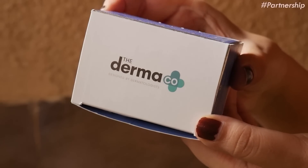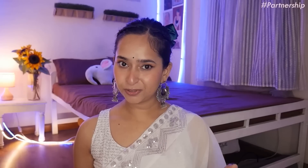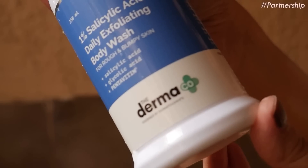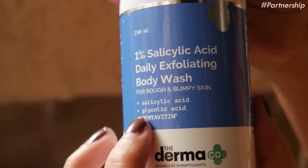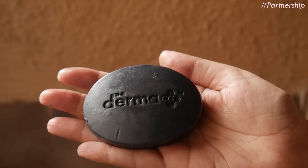Before we move on, let me talk about our favorite brand which is also our sponsor for today — Dermaco. Lately I've been suffering from dryness, dullness, and high pigmentation, especially due to the change in weather. Usually skincare products target face concerns, but I wanted something that can help with my body skin issues. I found out that salicylic acid fights acne and blackheads, and I needed a solution that was quick, effective, and simple to use. That's when I came across Dermaco's 1% salicylic acid daily exfoliating body wash and salicylic acid plus charcoal daily soap.